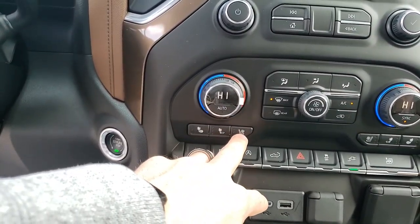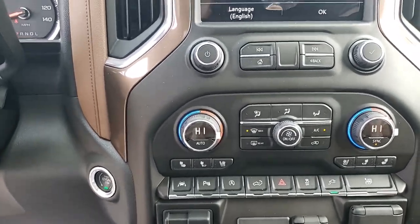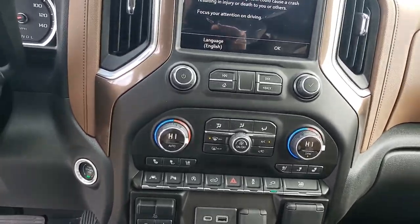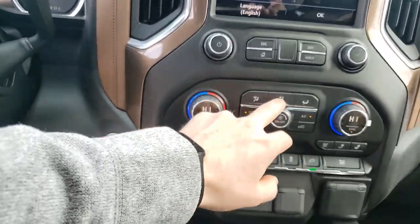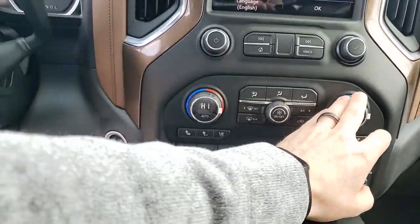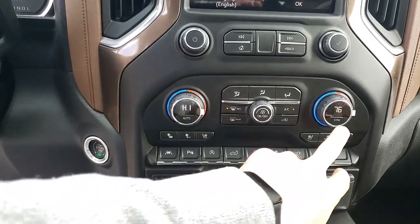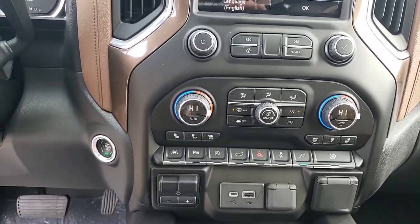Heated seats are right here, and this is for your ventilated seats. The rear seats do have heated seats but they are not ventilated — you're not missing out on anything, that's the way every High Country is built. It's only ventilated up front. Climate control is right in the middle — this is where air goes out, this is your fan speed, and it's independent so you and a passenger can be different settings. If you hit the sync button it'll actually sync to what the driver has set.